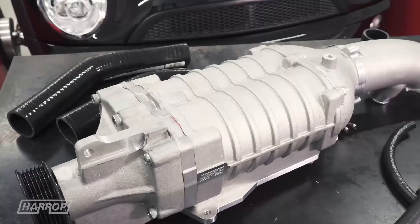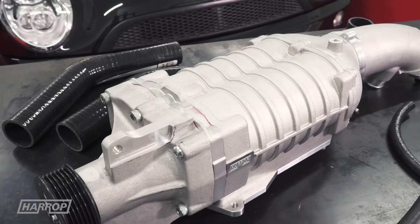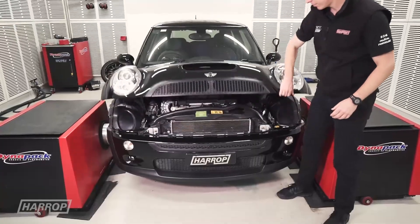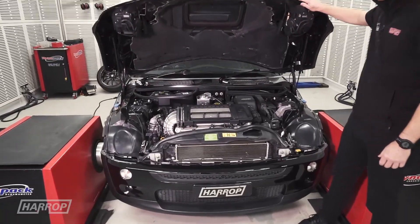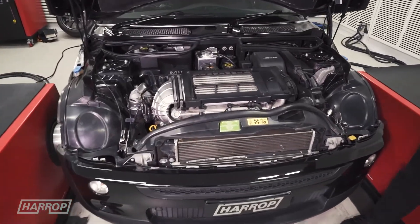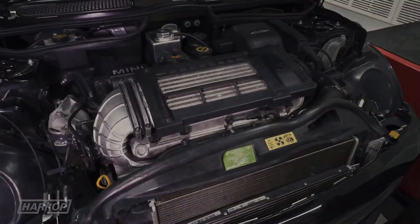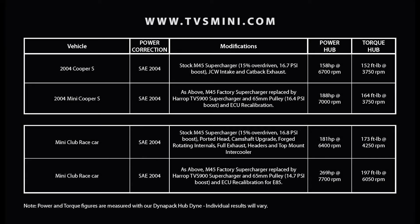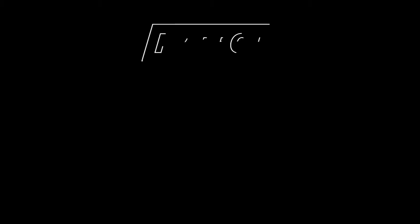While the TVS900 kit provides a performance uplift, it also represents an excellent straight replacement option for the aging M45 units. Now available for pre-order globally, or for fitment right here at Harrop Performance Centre in Melbourne. Learn more at tbsmini.com, and subscribe to Harrop TV for all of our content as released.